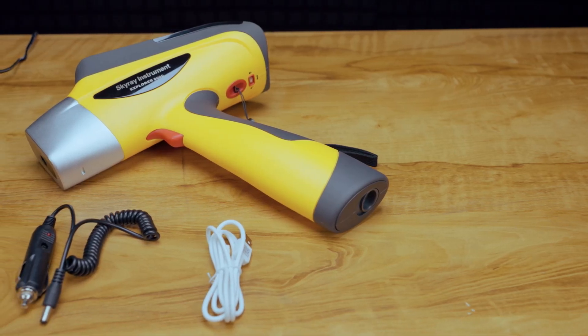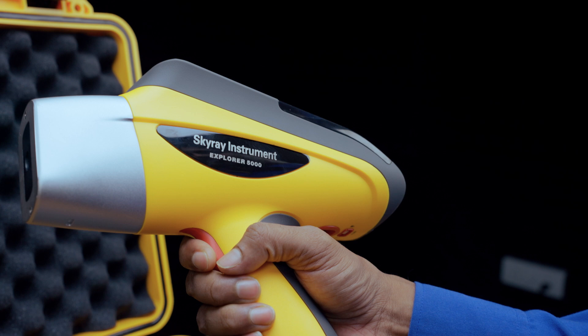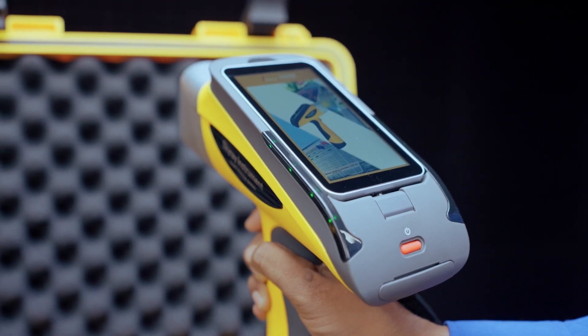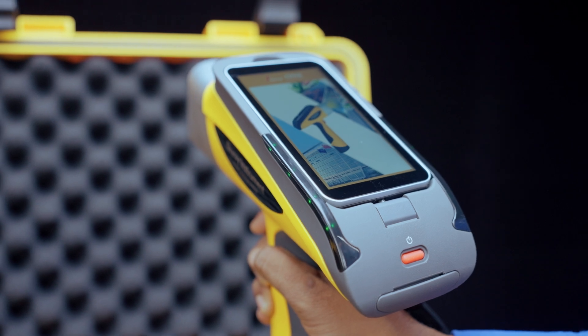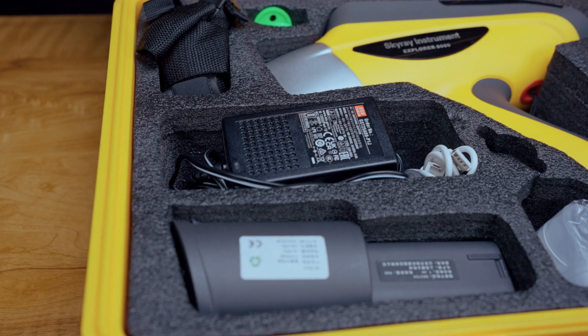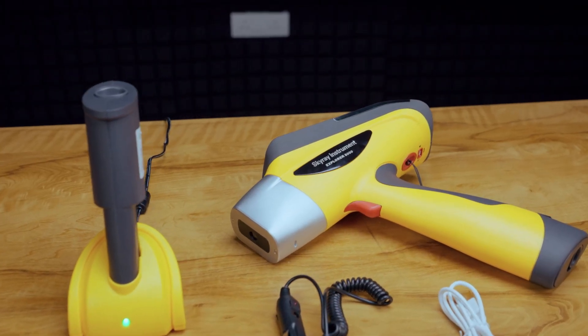Test results are automatically saved in the inbuilt data storage and can be easily transferred or exported to a USB flash drive or PC. Bluetooth connectivity allows for data transfer and printing. The rechargeable 9000mAh lithium battery offers more than 8 hours of work time on a single charge, allowing continuous use for extended periods.